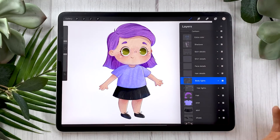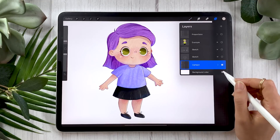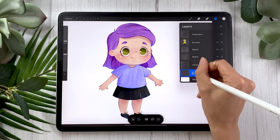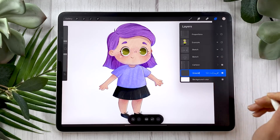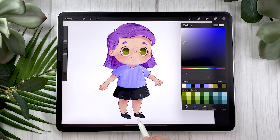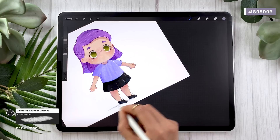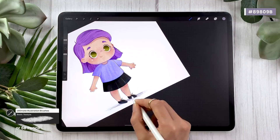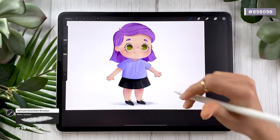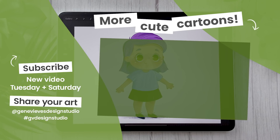We're also going to add a shadow below our character because right now it looks like it's floating. You might want to collapse your character group by clicking on the arrow so that you can create a layer and put it below the entire character. This layer you can rename to 'ground shadow.' Very simply, we're just going to scribble a shadow below our character using a grayish purplish color and the basic texture brush or the 6B pencil — just scribbling a shadow so that your character looks like it is actually standing on something as opposed to weirdly floating in a white universe. And if you enjoyed drawing this little cute character, you might want to consider giving it a furry friend — check out my how to draw a cute cat video, which is linked just right here!